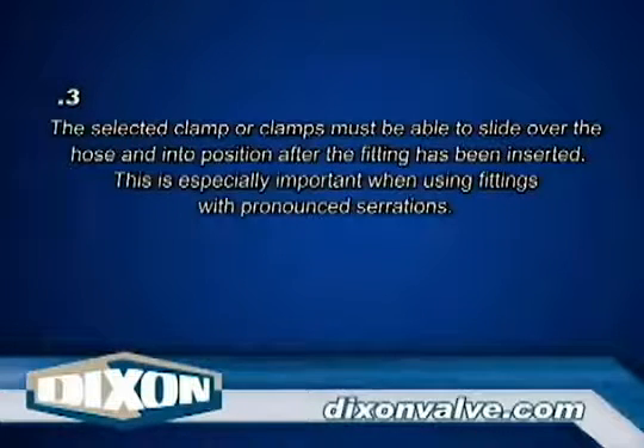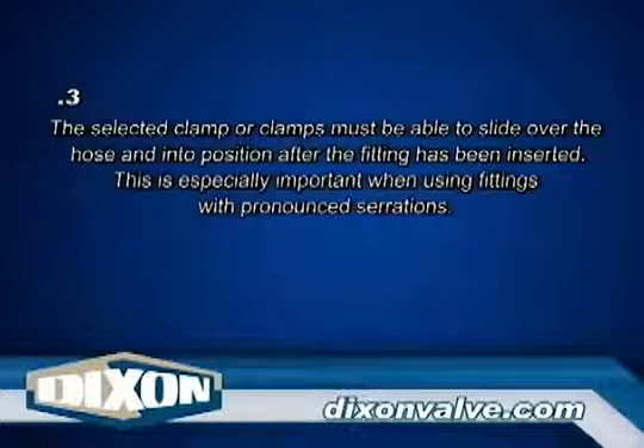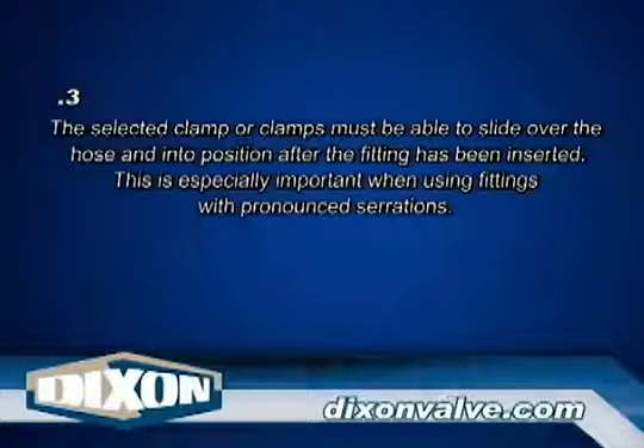Note 3: The selected clamp or clamps must be able to slide over the hose and into position after the fitting has been inserted. This is especially important when using fittings with pronounced serrations.